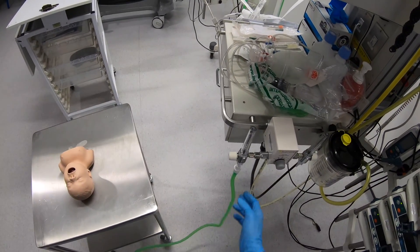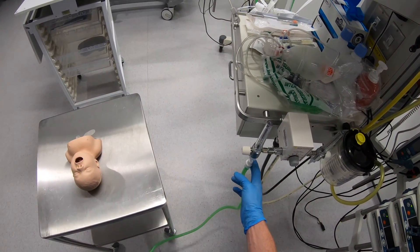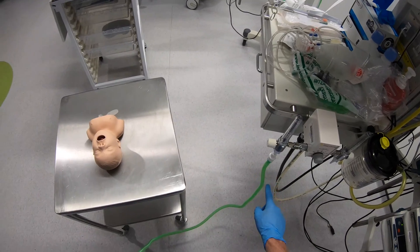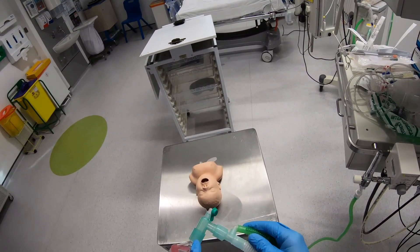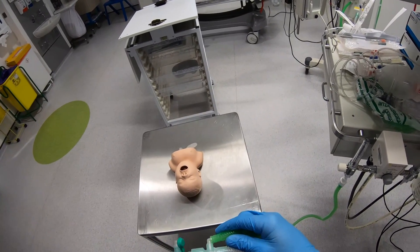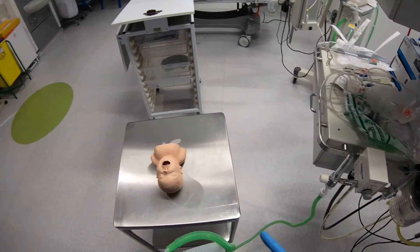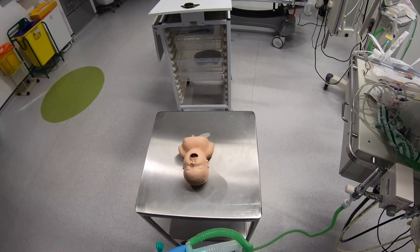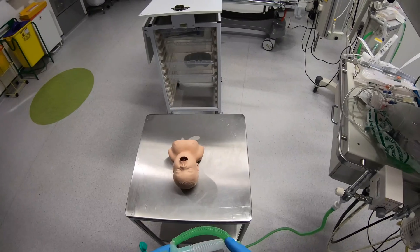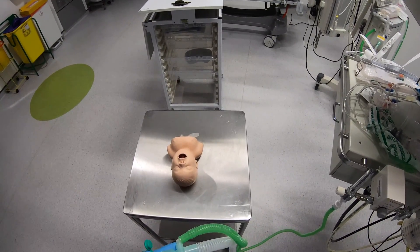You connect this end up to your fresh gas supply and oxygen then flows along down this tube and then is delivered to the patient through the face mask. Provided you've got the flow rate set high enough to meet the patient's demands, all the fresh gas — everything that the patient breathes in — comes from this fresh gas flow.